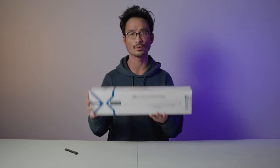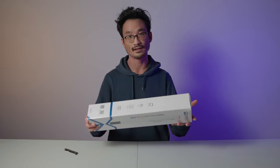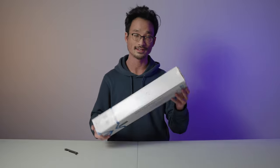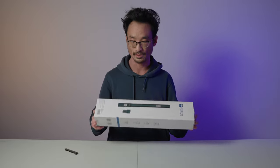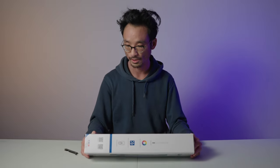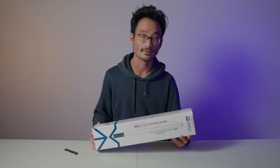I have the box right here and we're going to do a quick little unboxing. Before we start, I just want to say Tsurui sent me this device to review, but they have no influence over this video. These are all my opinions. They sent me the light, I was interested in it, thought it was cool, and they were kind enough to send it to me.